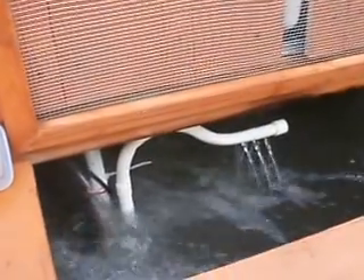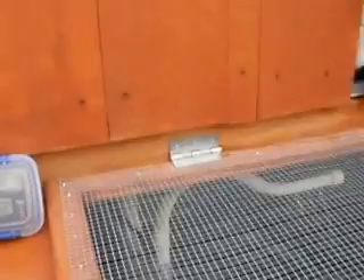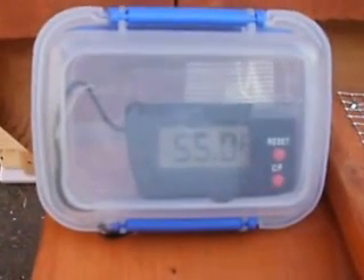There you have it. The system is running extremely well, and of course for maintaining a nice tank temperature for this time of the year.